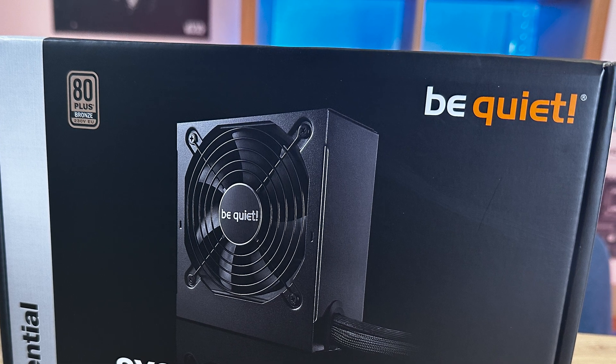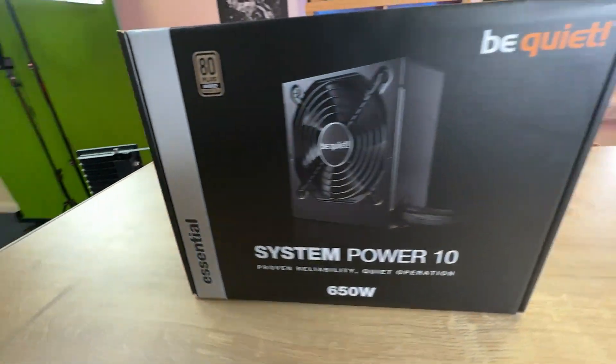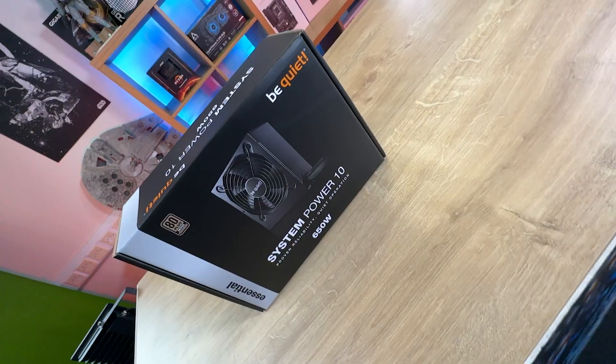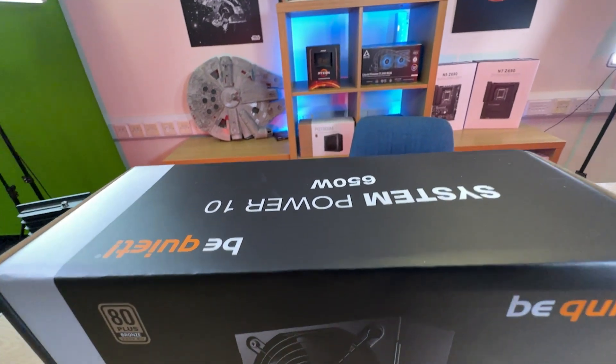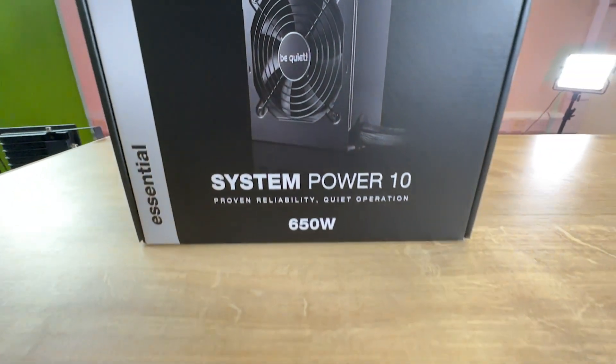It's an 80-plus Bronze, which means it's fairly efficient power-wise. It's the System Power 10 — proven reliability, quiet operation — and this is the 650-watt version, but they do have other versions available.